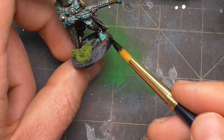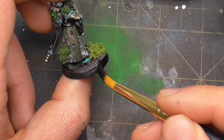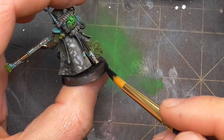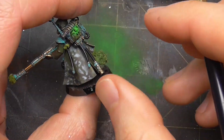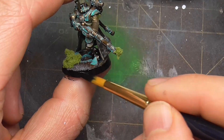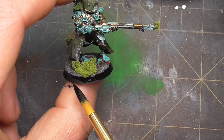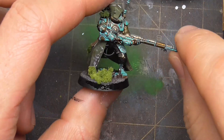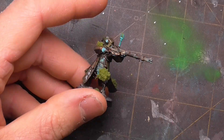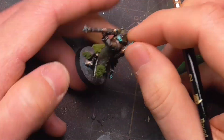The last couple of steps are finishing touches. I start by setting the edges of my base as black. This step helps solidify the model's base and gives it a visual barrier to compare to, as a solid black frames everything against a neutral background, as well as looking sleek and sophisticated. Finally, I edge highlight some parts with Vivid Lime Green and some unbleached titanium, giving them more visual direction.